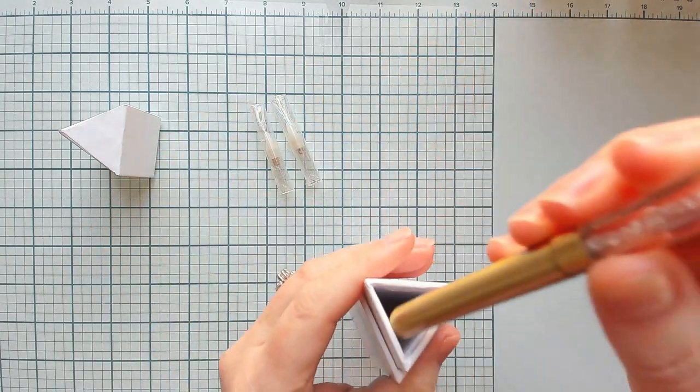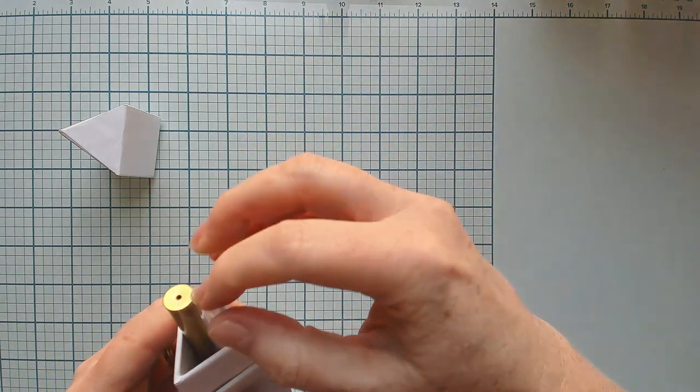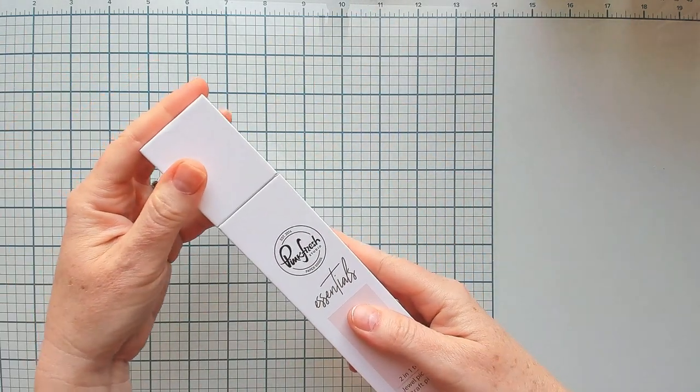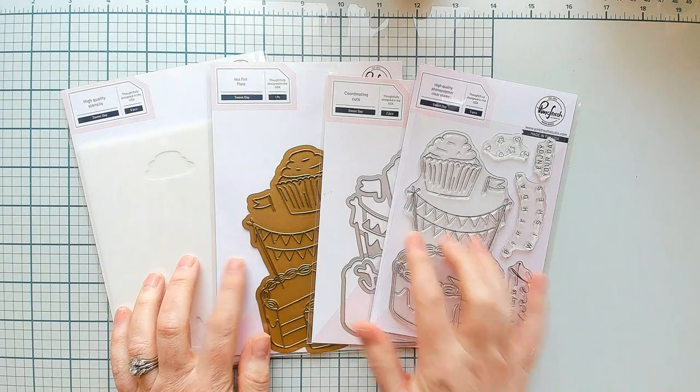We put a ballpoint on our craft pick so that as you're poking those out, if you get your finger, it really doesn't hurt. We've included two additional wax tips in the package to get you started because the wax tips don't last forever, and in the future we will carry them separately in our shop.